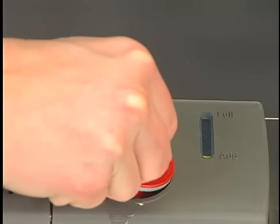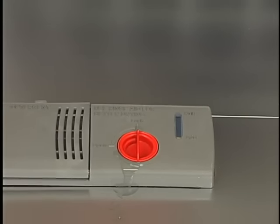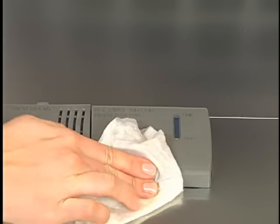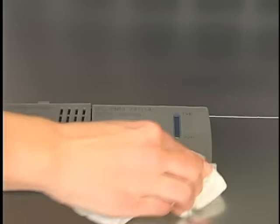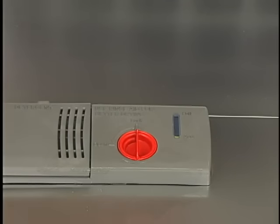Replace the cap and make sure it is closed tightly so it cannot come off during the wash. Clean up any spilled rinse aid, as spilled rinse aid can create excessive suds. The rinse aid dispenser is adjustable for most water conditions.